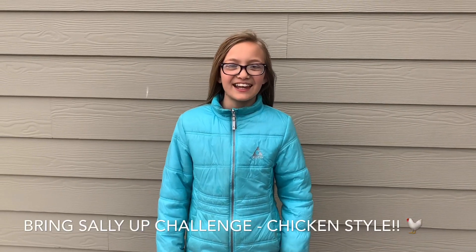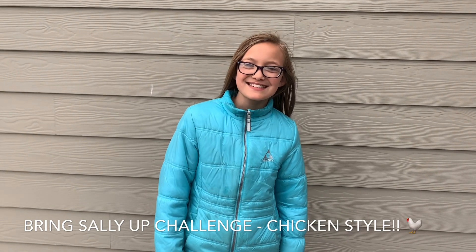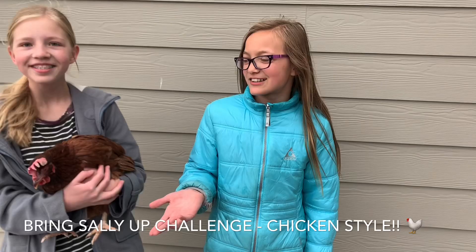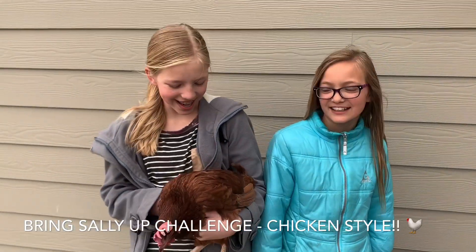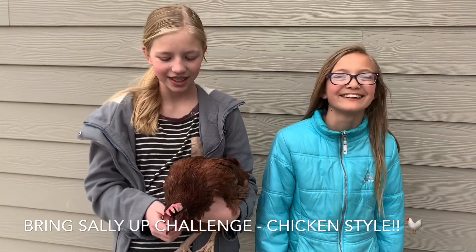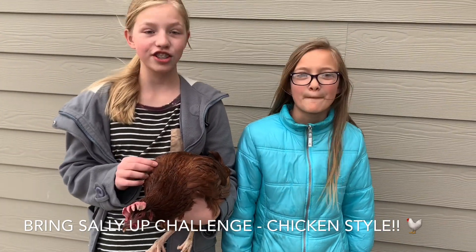Hey guys, it's Ainsley. Have you guys ever heard of the push-up challenge with Bring Sally Up? Well, we decided to make up our own version of Bring Sally Up. I'm here with my sister Shelby and she has a special guest. This is Sally — just kidding — Sunny. This is our chicken, and she's going to be helping us out with the Bring Sally Up challenge.